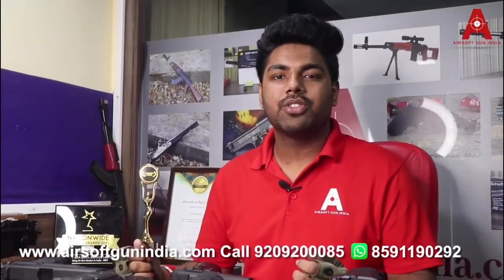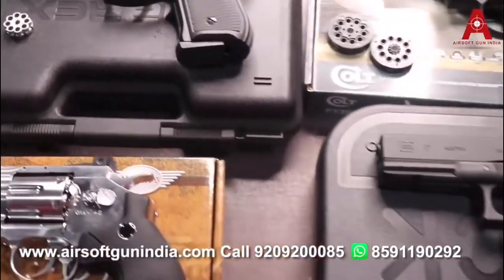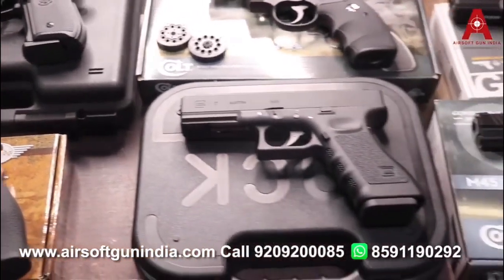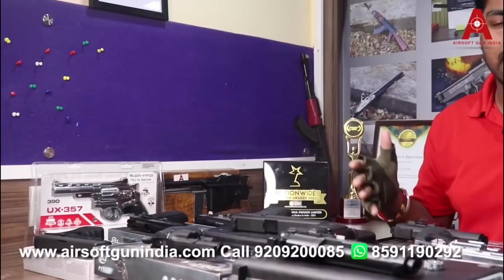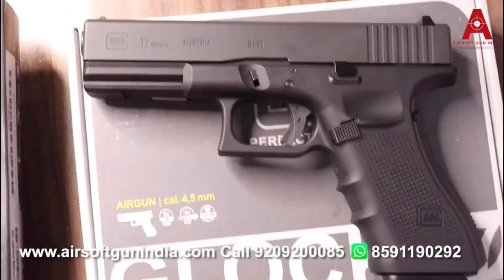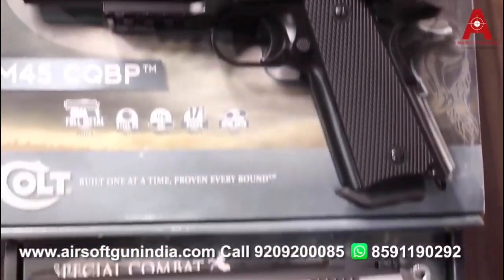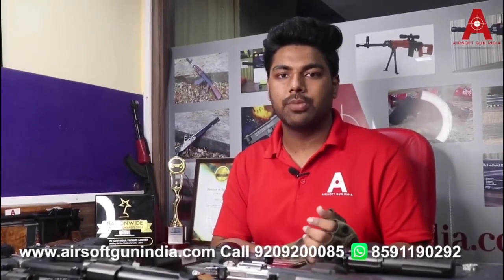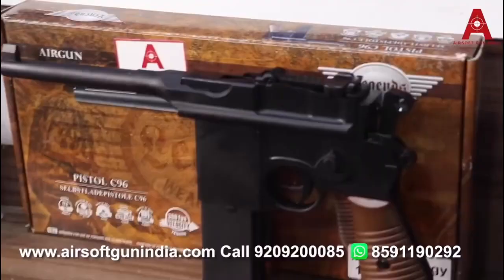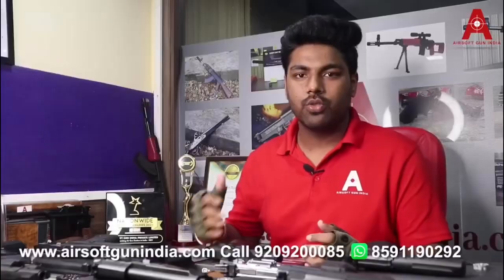Hey guys, welcome to the new video of ASOFGAN India. Today we are bringing you Umarex airguns — pistols and revolvers. We'll show you which air pistol models are available and which ones you can order. Umarex is established in two places: Germany and Taiwan, so there are German-made and Taiwan-made products. I'll tell you about both today.